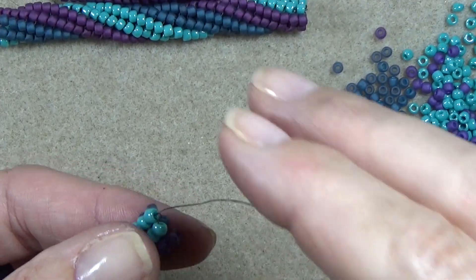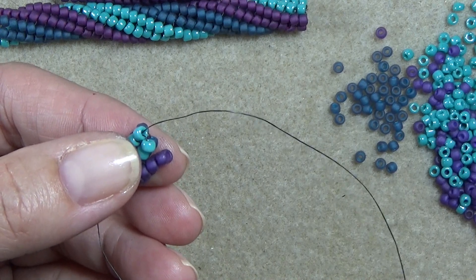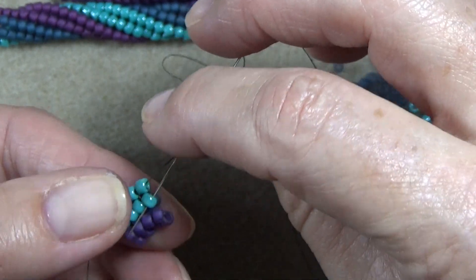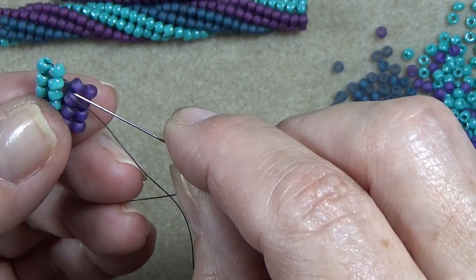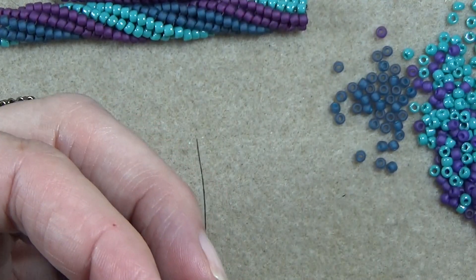I'm going to come in close — I know this is extremely close, but just for this part. Take two beads, go down the one like you always do. And instead of going up this one, go up the one underneath it. So you go down one, up two.